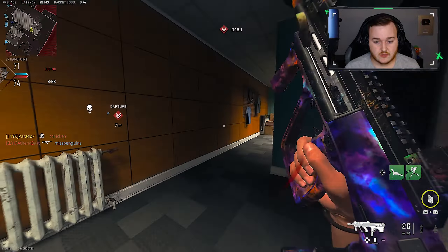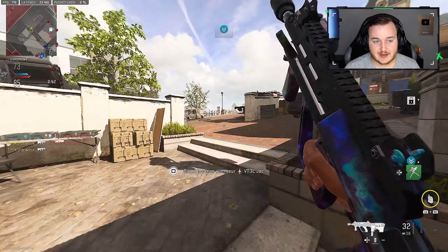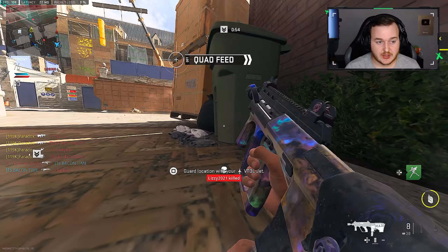All right, back on a ruthless — go ahead and call that. One reason I don't like this map is because of how people can play on it.